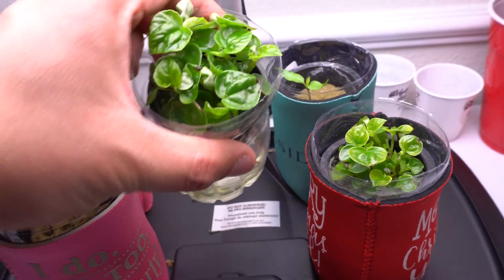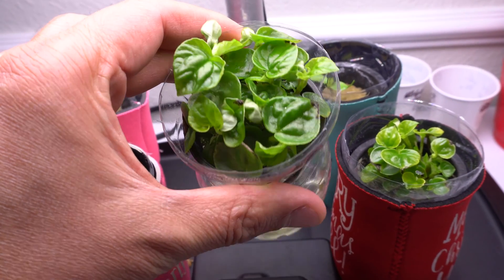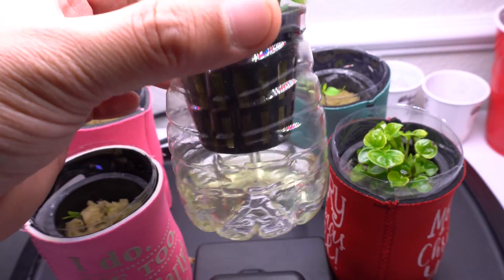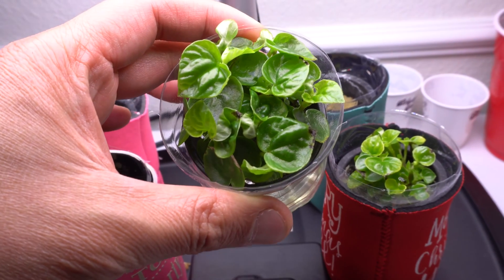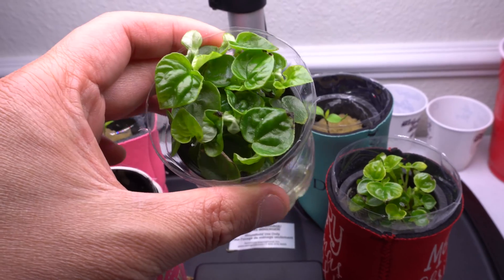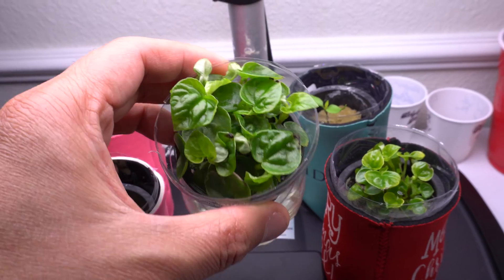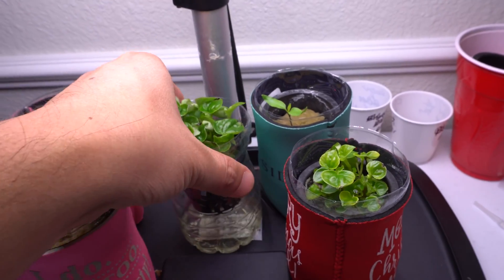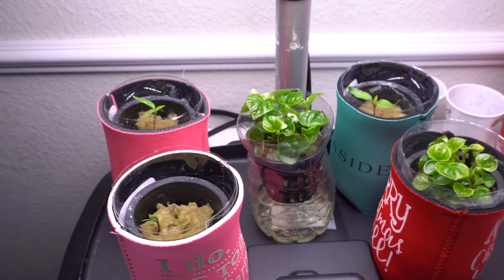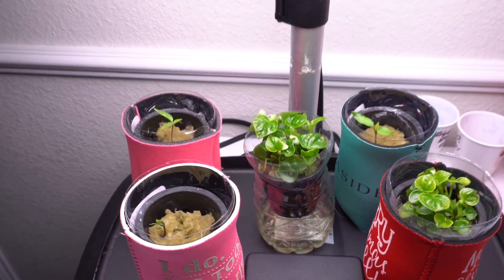I kind of enjoy it because I get to see them grow — look at how beautiful these things are! In a few months they will grow much larger because there's always moisture in the rock wool and it's very warm inside. Right now it's freezing cold outside and everything's dead, so this is a fun way to grow these indoors. These little mini setups are very simple to do and I've grown a bunch of stuff this way — I even have some peppers.